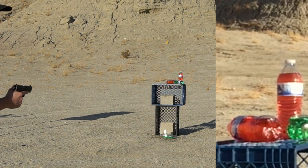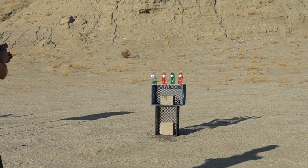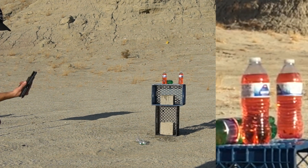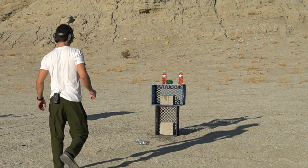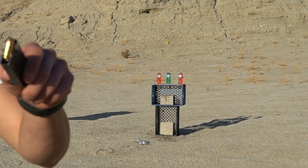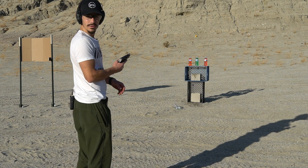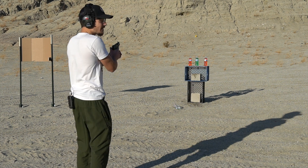We'll shoot that guy one more time — that was a little cooler. Gun's clear. Now we're gonna see how the 380 performs. I have loaded some full metal jackets — I'll give you the full details on those later. Here we go with the full metal jackets, going for the red on the left.